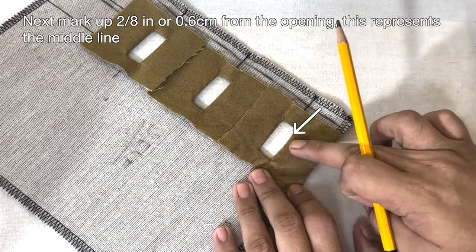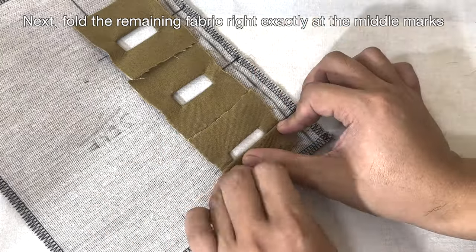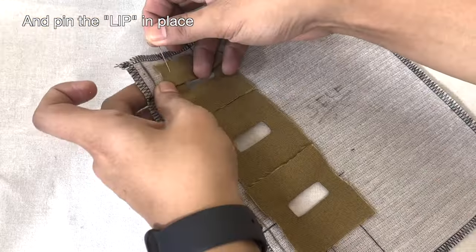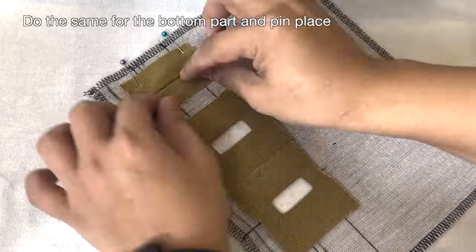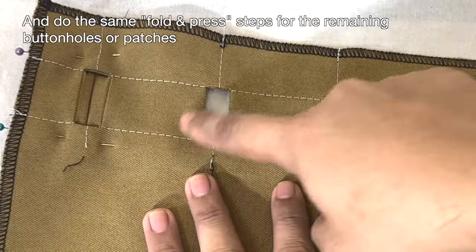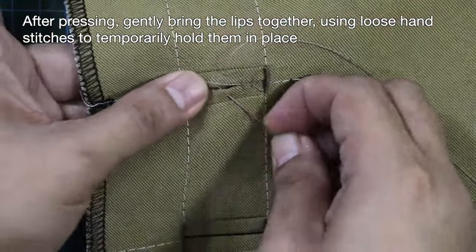Mark up 2 eighths of an inch or 0.6 cm from the opening — this represents the middle line. Fold the remaining fabric right at the middle marks and give the fold a press. This is the first lip or weld of the buttonhole. Pin the lip in place and do the same for the bottom part, pinning everything in place. Do the same fold and press steps for the remaining patches. After pressing, gently bring the lips together using loose hand stitches to temporarily hold them in place.